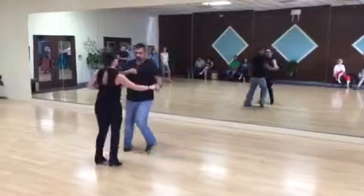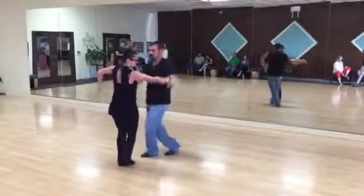Five, six, seven. One, two, three. Five, six, seven.